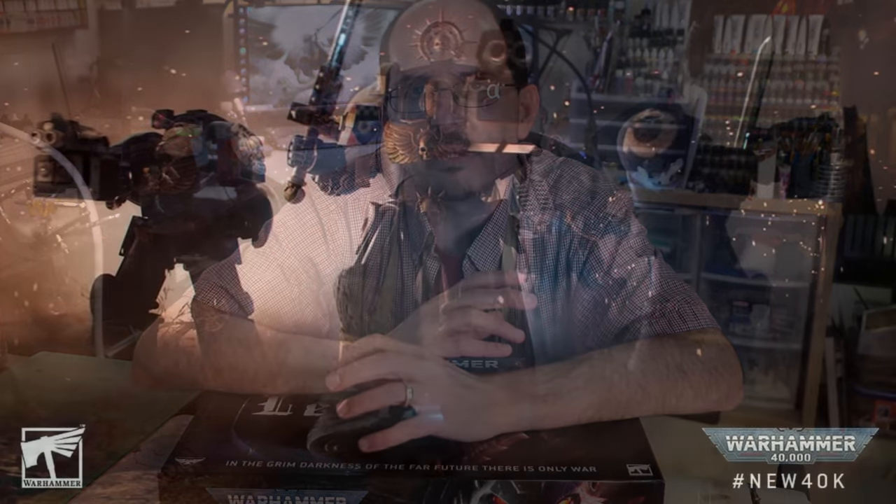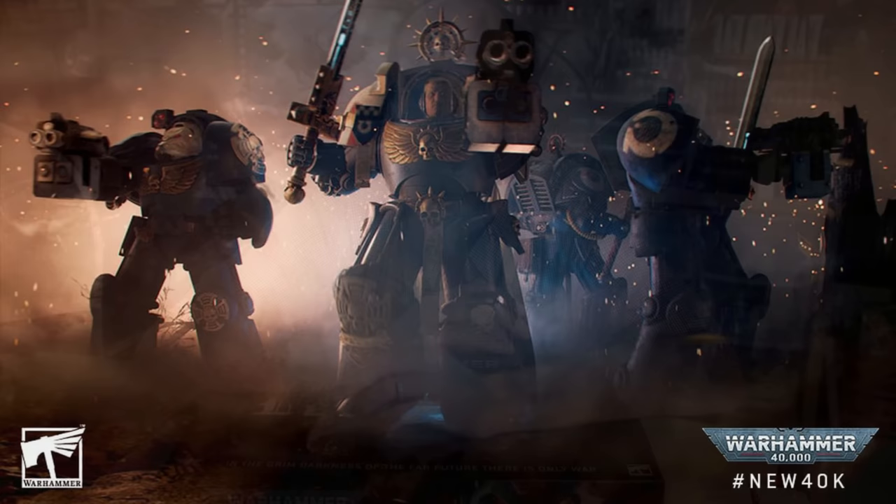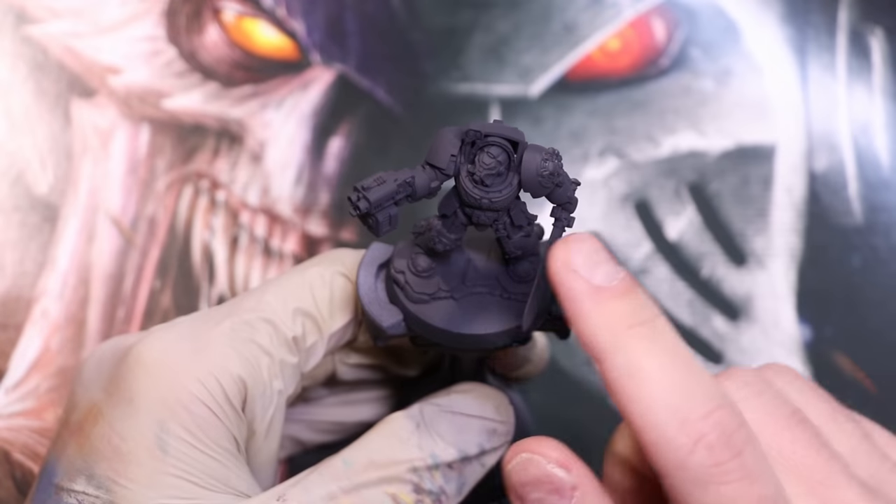Today we're going to paint up one of those terminators in the Ultramarines colors, but not just straight. In the video released for 10th edition, these guys were in the middle of a fierce battle with the Tyranids. We want to show a survivor — we're going full grimdark. We're going to paint up one of these Ultramarine terminators and make him grim, gritty, and grimdark. Let's head over to the desk and have some fun.